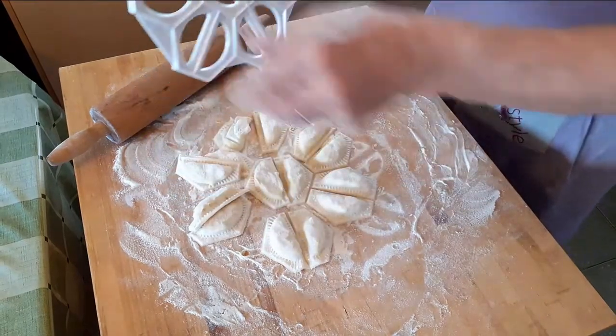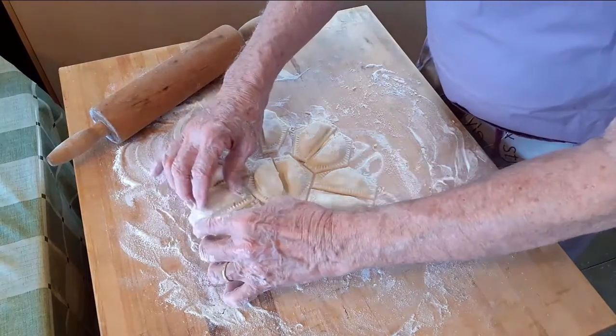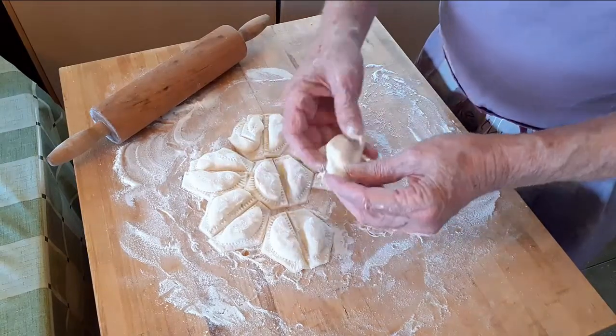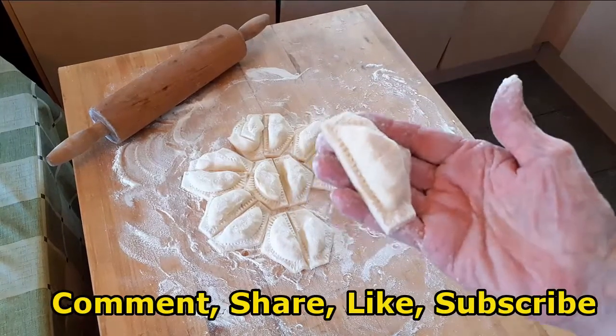Boiled, baked, or fried — they are so fast and easy to make that even the kids can do it. Go ahead and make some more for the freezer. Below the video is a lot more about serving, making different fillings, garnishes, and much more.